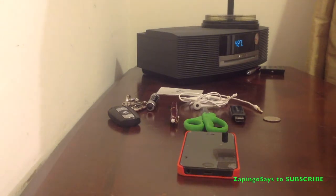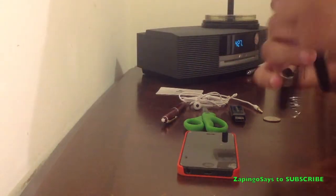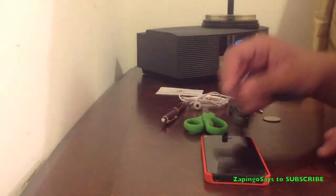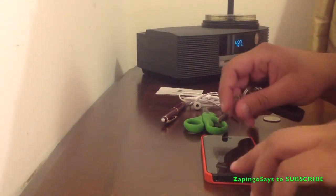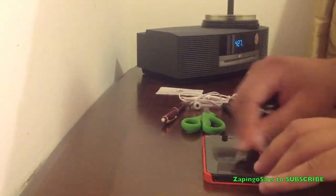So let's get right on it and see how the screen protector holds. First off let's start with the keys — I don't know if you can see it in the video but I'm gonna try my best and I'm really hammering this thing down.